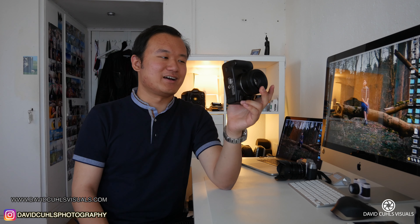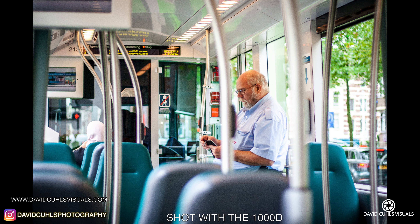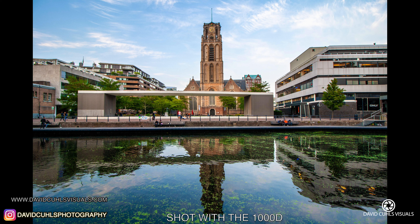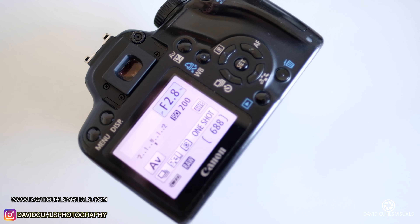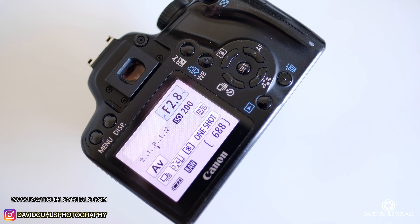Many of you will know that I actually started with Nikon, but when I really took photography seriously, I started using Canon because I really like their color science and the way their camera handles color rendition and color reproduction. At the time, this camera really helped me to learn a lot in photography, and nowadays you can get it for around 50 euros or 50 US dollars, more or less depending on where you buy it. I think it's a really nice and cheap start with photography if you're not sure about it but still want to learn a lot.